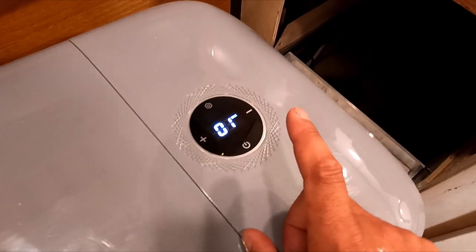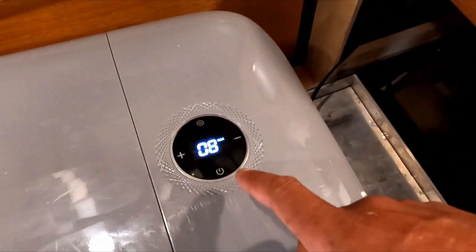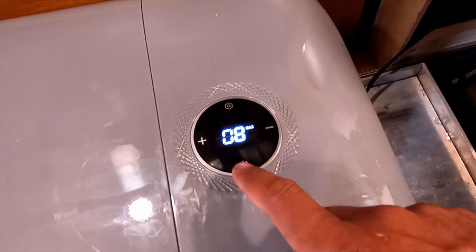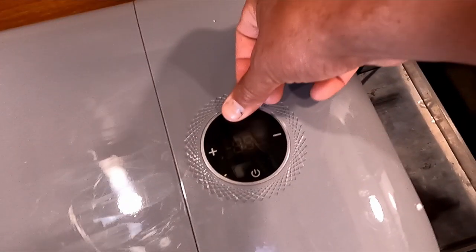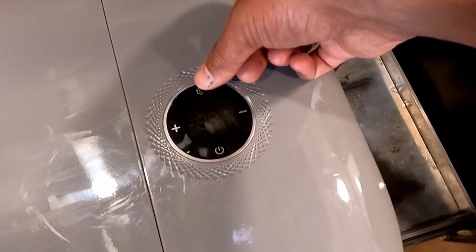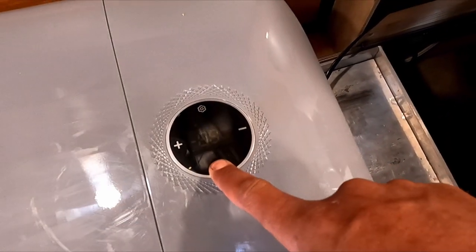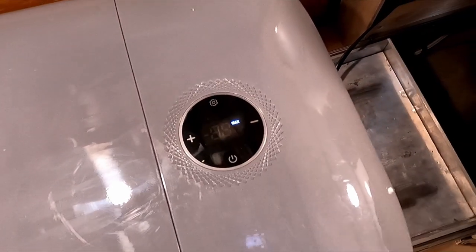However, I did have to read the manual for changing it between Celsius and Fahrenheit — that wasn't quite as simple. I had to turn it off, then press one, two, three, hit the gear, then press the gear again for Fahrenheit or Celsius, and then just leave it to reset. Done deal.